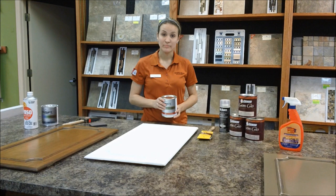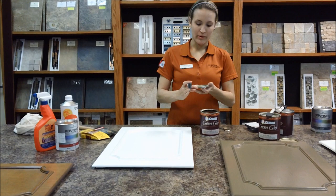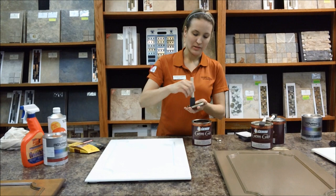I used Benjamin Moore's Advance in Satin and I used the color Simply White. I am using the Van Dyke Brown for the white. This is Simply White by Benjamin Moore, and this is Van Dyke Brown Glaze by Gemini.